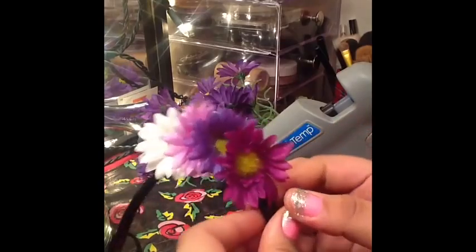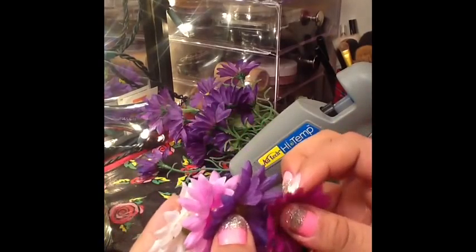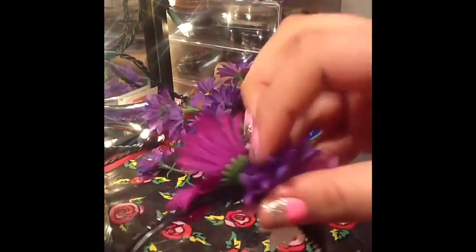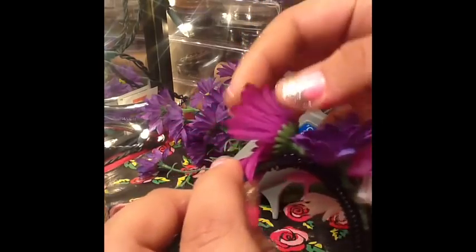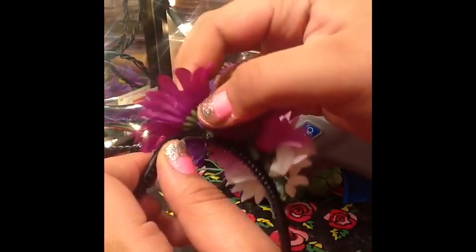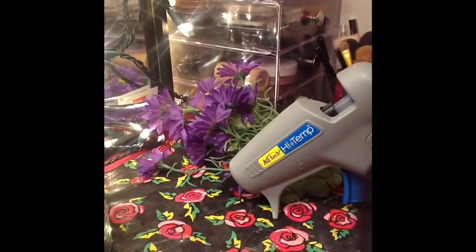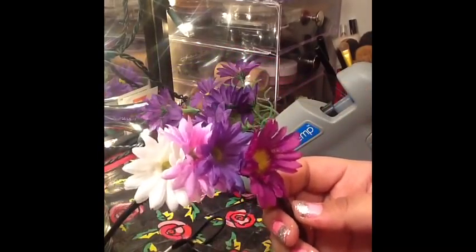The placement is really up to you and how you want it to go. I try to place the dark deep purple flower in a way that it pops and stands out more, because that's the one I like. The pop of yellow is what I think is going to make the headband extra cute. Just keep repeating this until your headband is complete.